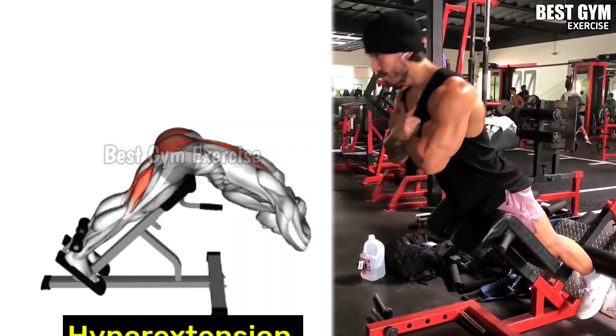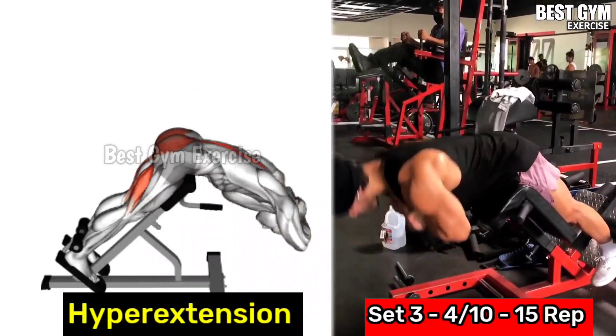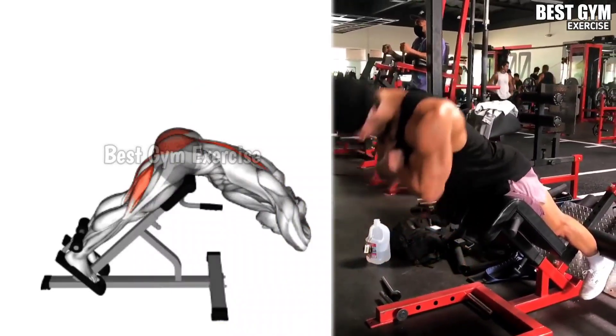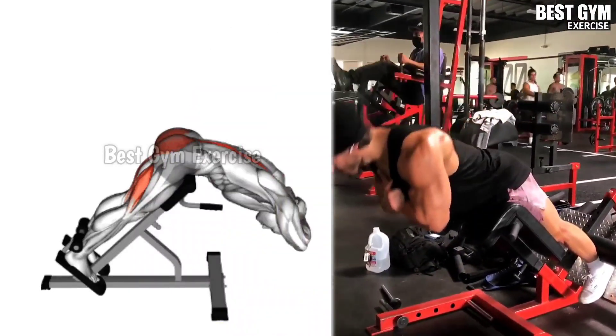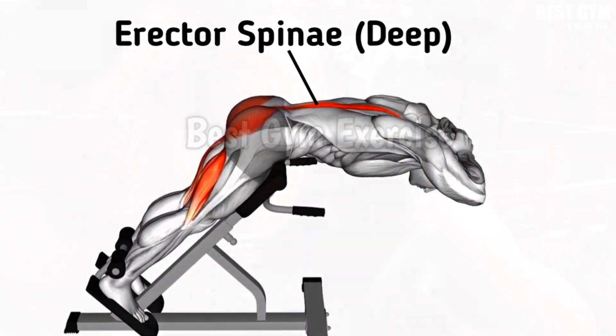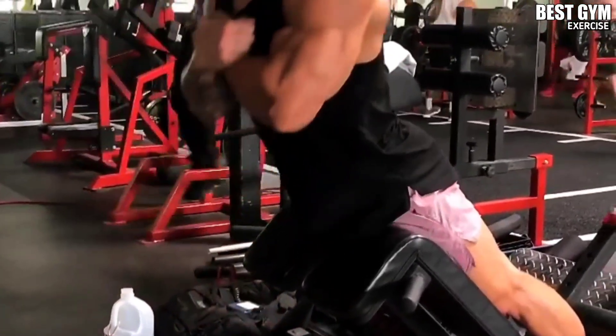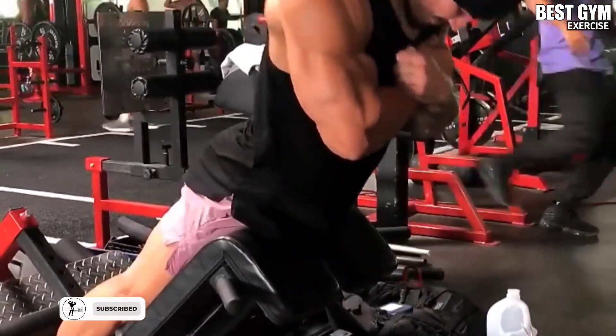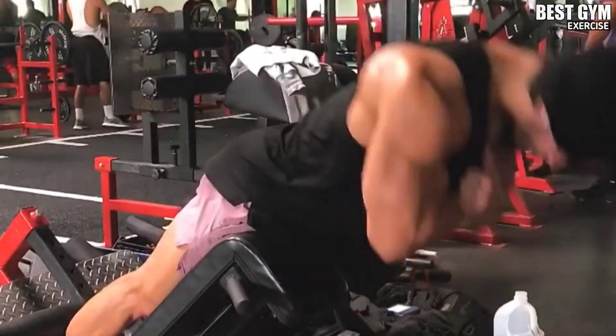Number 5: hyperextension. This is an effective finishing exercise for the back muscle. The lower back becomes strong and gets a better shape. Perform it as shown in the video. Do 3-4 sets and 10-15 reps. You can also hold a lightweight plate for added resistance.